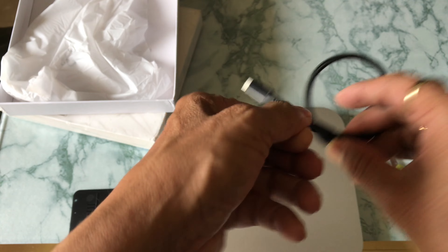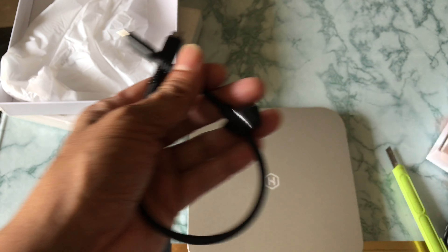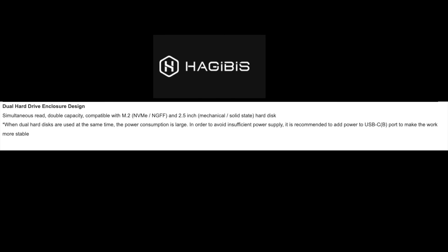This is the Type-C to Type-C cable - it's very good quality. You connect this to the Mac Mini at the back side Type-C slot.